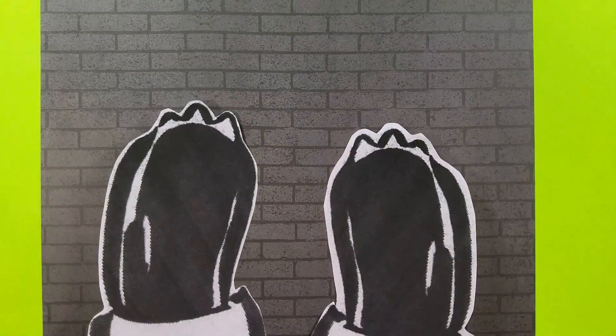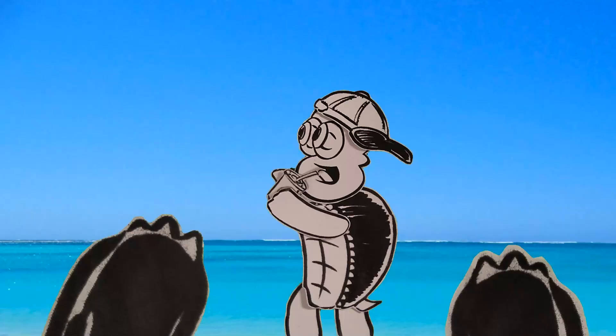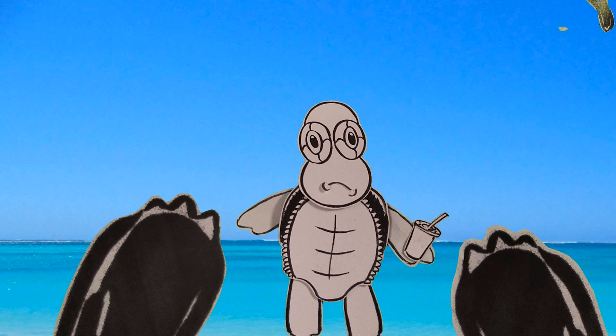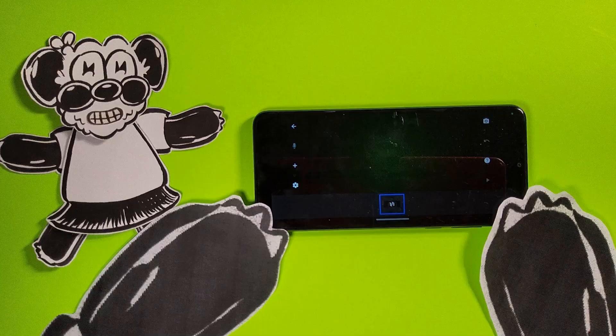Hey everybody! Welcome to my studio. Today I'm taking you behind the scenes at Panda Animation Studios. I'm gonna show you how the magic happens. I'm gonna show you how I make my puppets and how I do some of my animations.